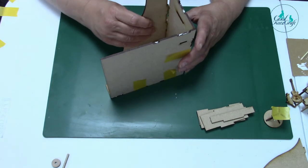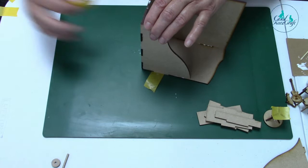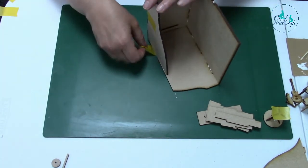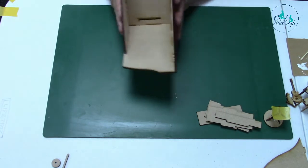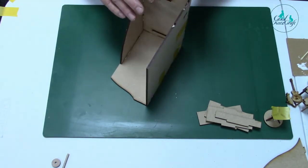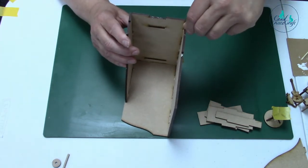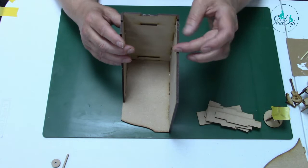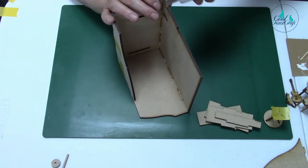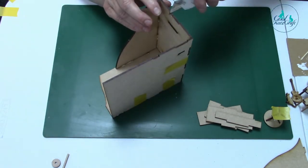That fits in like that - so you have tape on that side. That is your box done - you can just take the excess tape off. Oops, glue on the top here - we don't want that. You don't want this to be glued so I'm just going to take that off. Classic mistake - do as I say, not as I do.